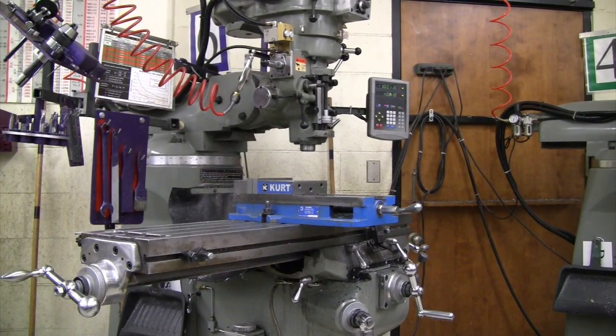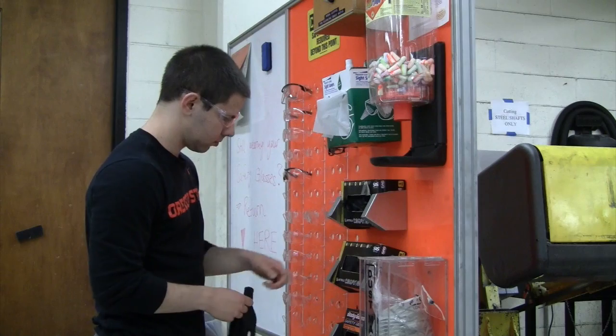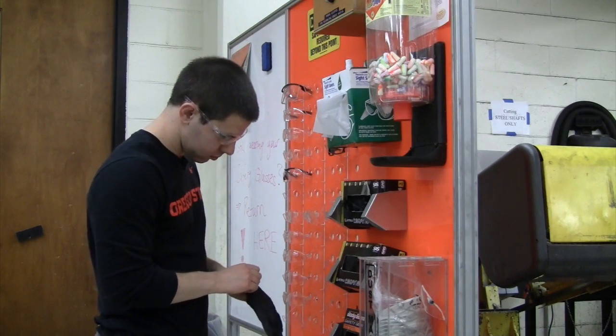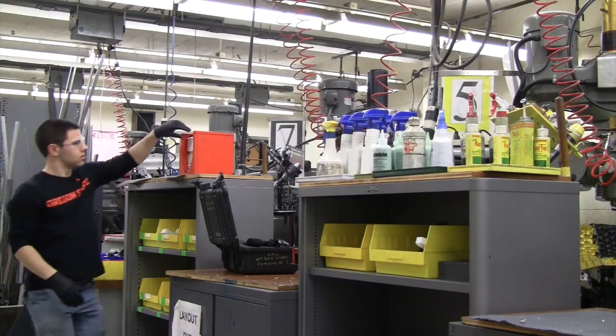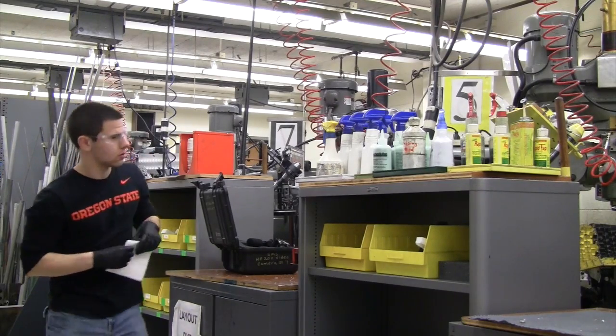Today I'm going to show you how to clean a milling machine. Keeping machines clean will increase their lifespan as well as preserve their performance and keep them safe to use. In addition to the eye protection you should already be wearing, you also need to put on nitrile gloves in order to protect your hands from metal splinters. To clean the mill you will need a rag and a bottle of WD-40.